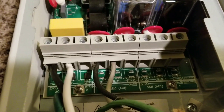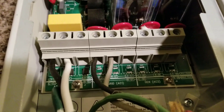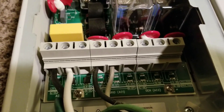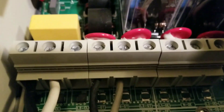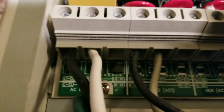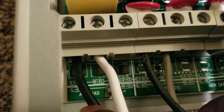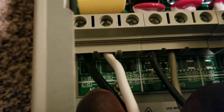This video will show you exactly how I wired — I'm doing a test, a pre-wiring of the Xantrex XW 6048 hybrid inverter charger. If you look right here, I just wired into one leg, which is the 120.